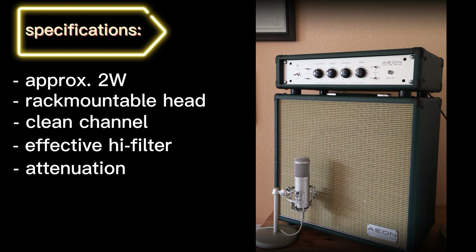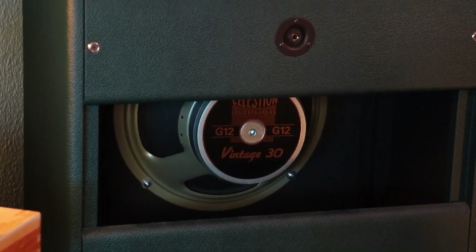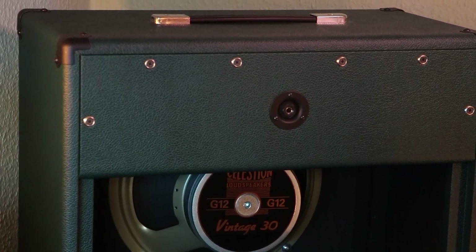Of course we also need a cab. My decision went to a 1x12 cab loaded with a Celestion Vintage 30 speaker. I tried several different sizes and came up with those dimensions. When it comes to my taste, an open-back design for a 1x12 is mandatory — it allows more low end to resonate with your room, resulting in a bigger sound.